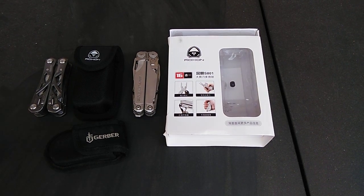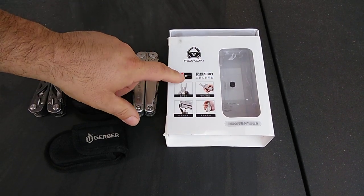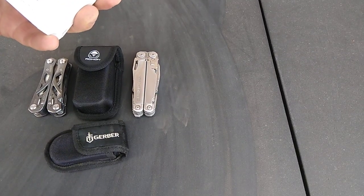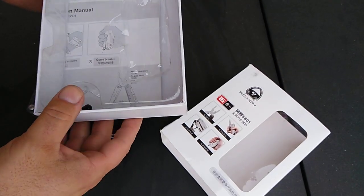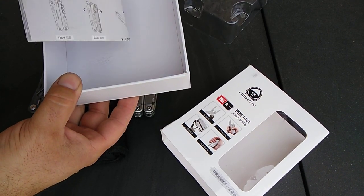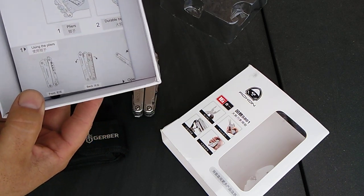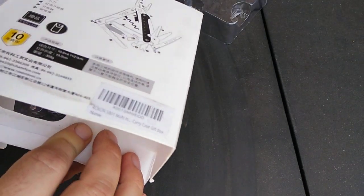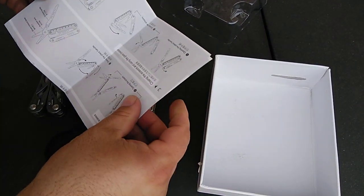This is a review of the Roxon Storm, model S801. Here's the box it came in. It looks like it's got a little manual. I think it's used because it's got a little stain on it and some other markings, but it's in good shape overall.